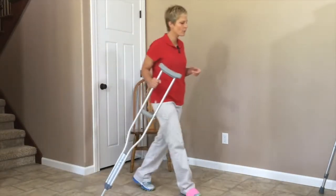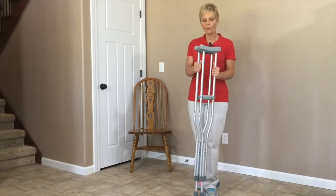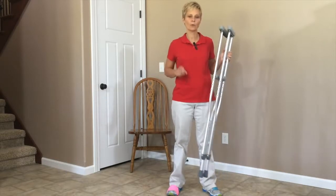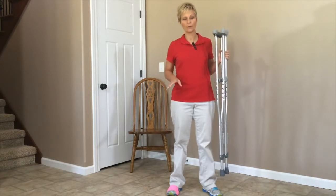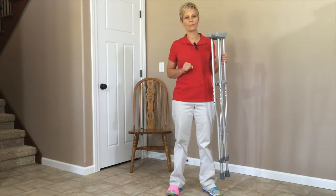That's how to walk with crutches with varying degrees of weight bearing. Also, be careful when you come in from outside with the crutches. If you've walked on gravel or been in the rain, the bottoms will be very slick. If you get on linoleum or a wooden floor, they could slide right out from underneath you, so be careful.